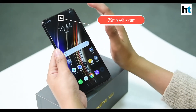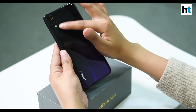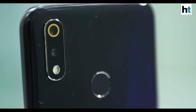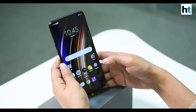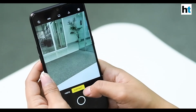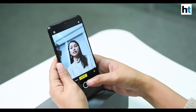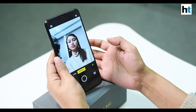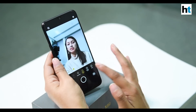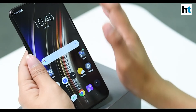In the notch there is a selfie camera with a 25-megapixel sensor. At the rear there is a dual camera setup — a 16-megapixel and a 5-megapixel camera. In the camera app you can see there is a portrait mode, and the selfie camera also supports portrait shots with a blurred background along with beauty customization options.